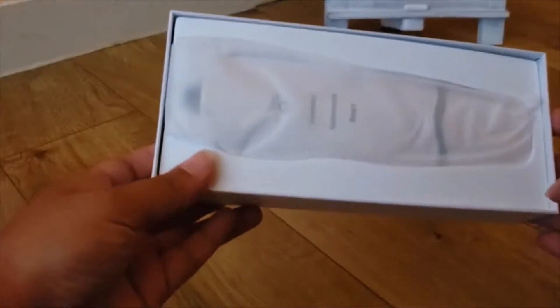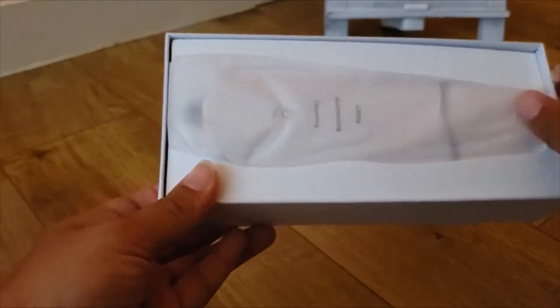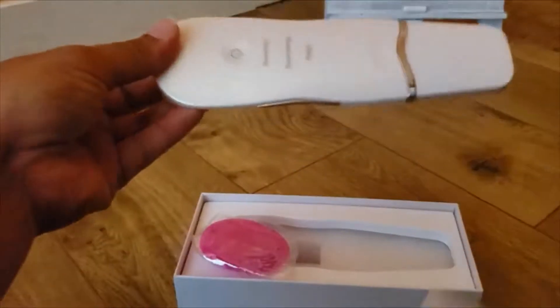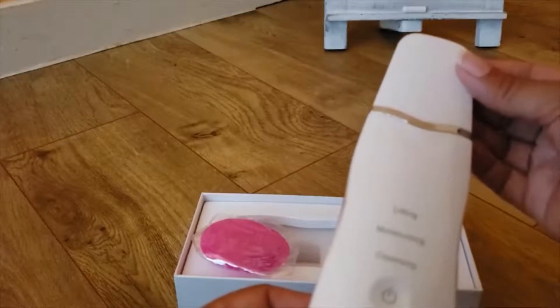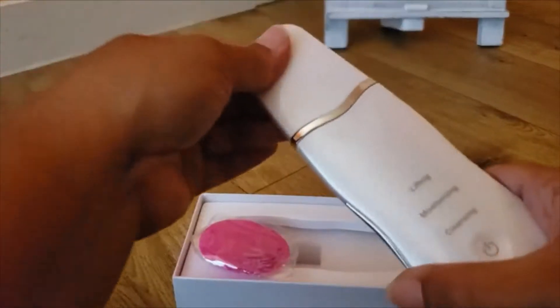It comes in this box, along with a few other things. The tool looks like this — there's a lifting, a moisturizing, and a cleansing mode.